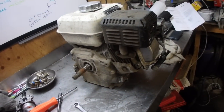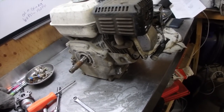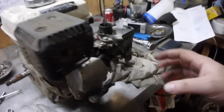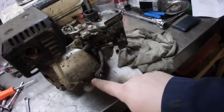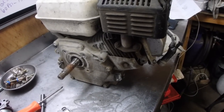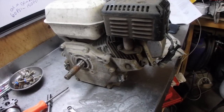We have the engine off the frame now. Basically what I want to do first is inspect the cylinder, and that can be done by removing the exhaust, removing all the carburetor stuff, removing this housing here. It looks like there's four bolts in total, and then the cylinder head should just pull off. That's gonna tell us whether or not this is worth it. So let's get started.